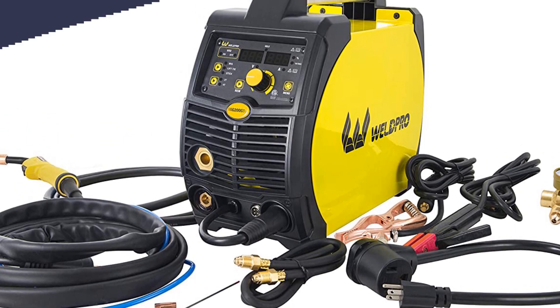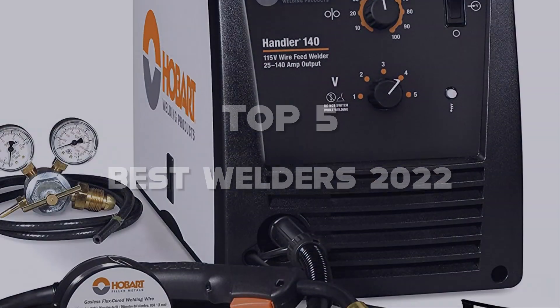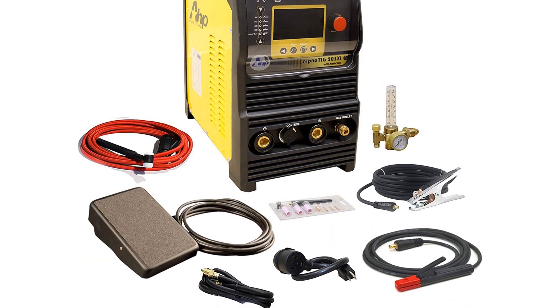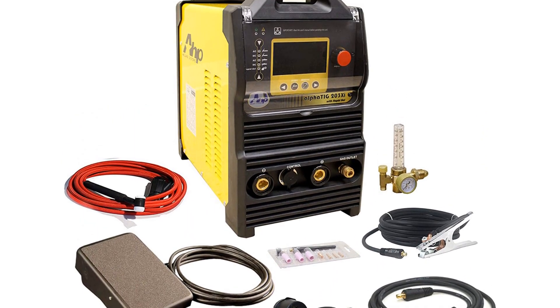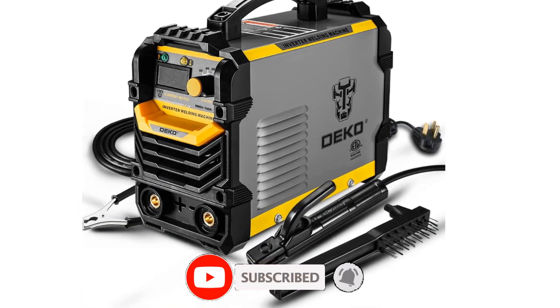What's up guys, today's video is on the top 5 best welders of 2022 that are available on the market. I made this list based on my personal research. If you would like to see more details on these products and the updated prices, please check out the description below and be sure to subscribe to get more reviews. Let's get started with the video.